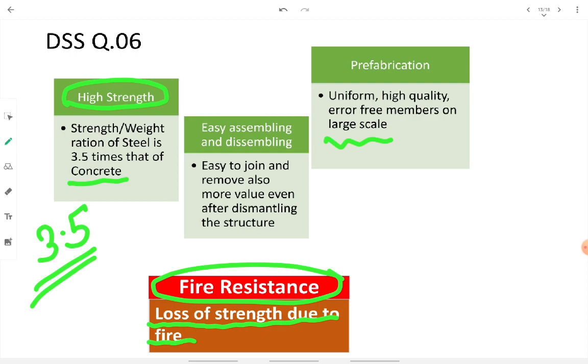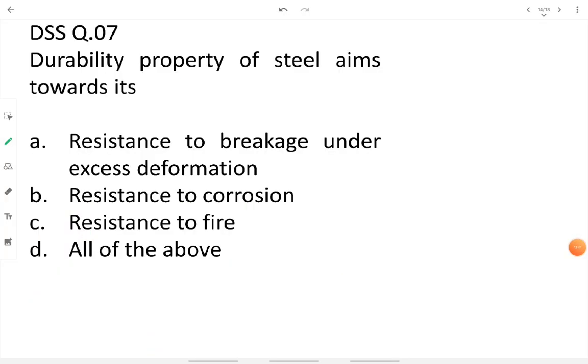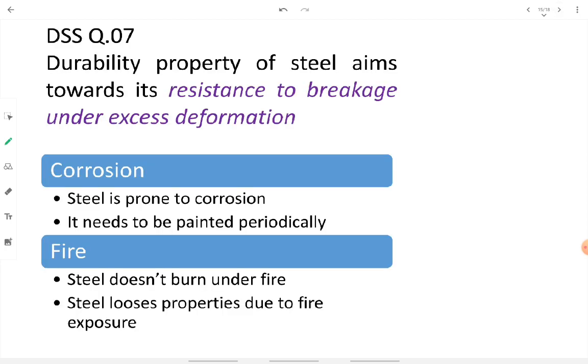Question seven: the durability property of steel aims toward resistance to breakage. We do not include resistance to corrosion or fire resistance under durability — so the 'all of the above' option is ruled out. Durability refers to resistance to breakage under excess deformation, which involves the property of ductility.